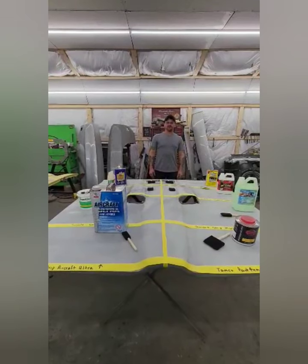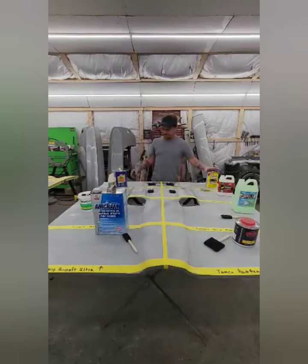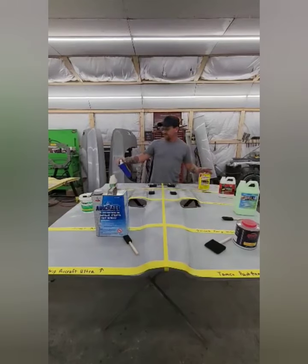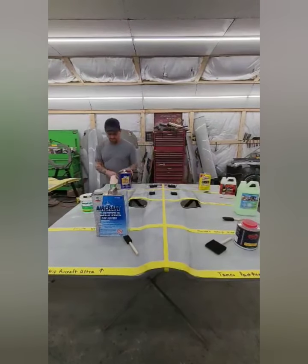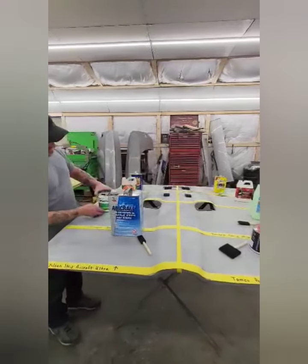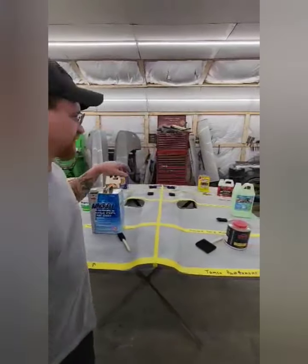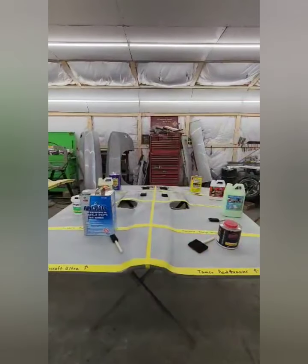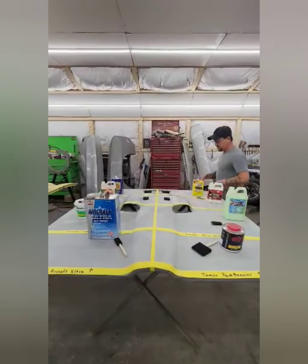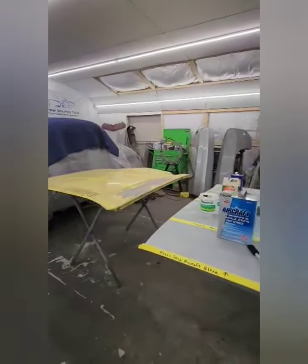Hey everybody, this is Michael from Alive Again Restorations. Christine from Tamco wanted me to do a chemical stripper comparison of everything on the market. We have the 2-Minute, the Clean Strip Premium, the Citrus Strip, the Smart Strip Advanced, the Smart Strip Marine, Aircraft, Tamco, and the KVS. This one is clear coat and this one is single stage — we'll give you a comparison for both.